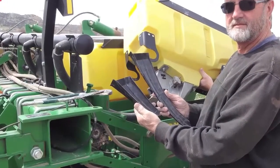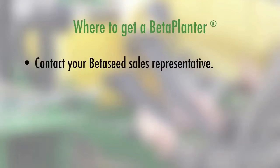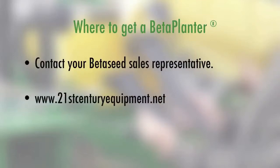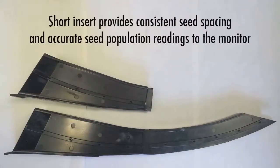Where can people get a beta planter? Well, you can contact your local Beta Seed sales manager in each of the different markets, or personally I have been working with 21st Century Equipment out of Bridgeport, Nebraska, and they have been modifying the insert for me, and we have them in different parts of the country. Or you can also contact your local dealer and purchase them from them. An important note is to make sure that when you cut off the eight and a half inches, you file any rough edges or any burrs that may be there, because if the seed hits those rough edges, there could be a very good chance that you're not going to have good seed spacing because it's going to deflect the seed in an incorrect direction. So you just have to make sure that everything is filed smoothly.